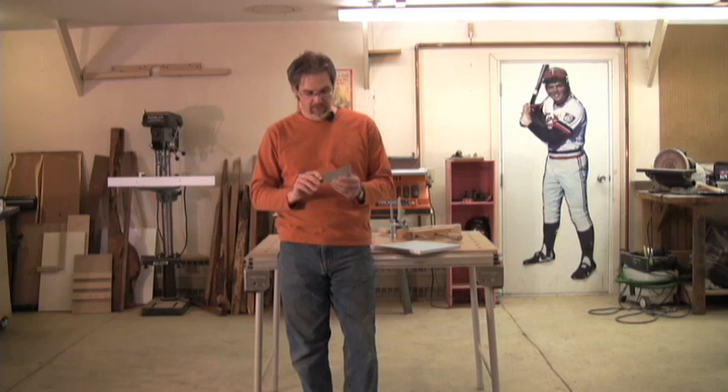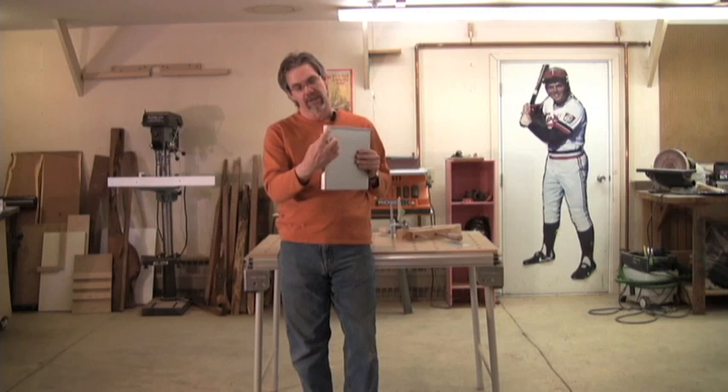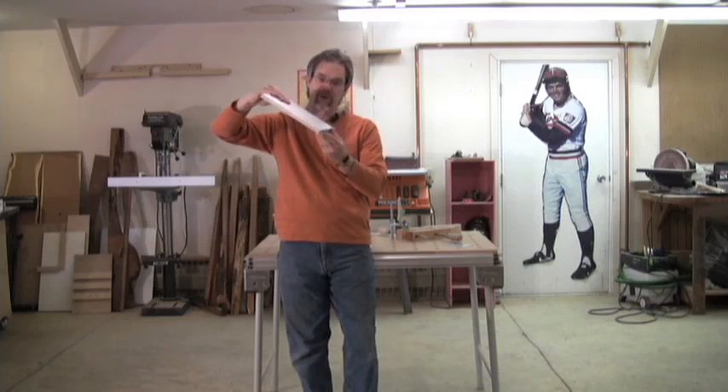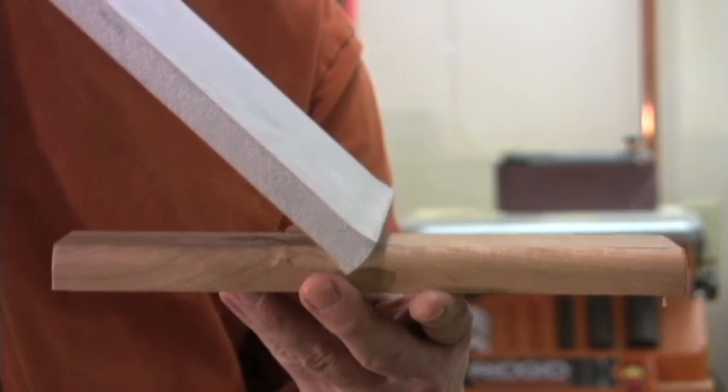How does it work? Well, a cabinet scraper is indeed a flat piece of metal, but there is a hook to it — a literal hook. If you look along the top edge, the top edge of the cabinet scraper is actually pushed down, burnished over, and creates a hook that runs along the long edge. That hook is actually very sharp. And if you hold the scraper at the proper angle and pull it across the wood with some force, it will actually cut through the fibers. You'll actually see curls of wood being removed. That's how a cabinet scraper or card scraper works — it actually cuts through the wood.